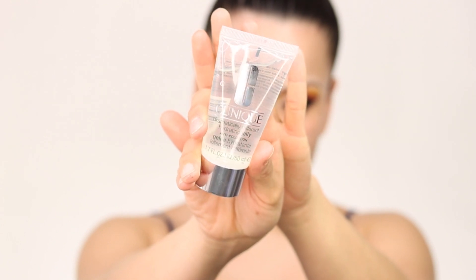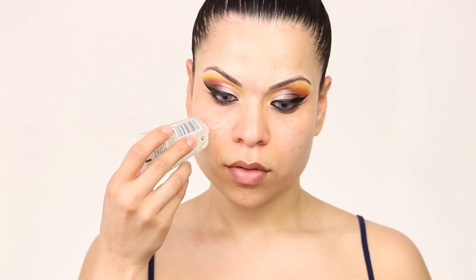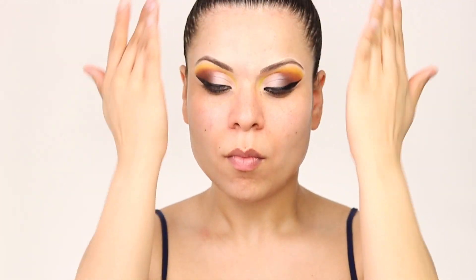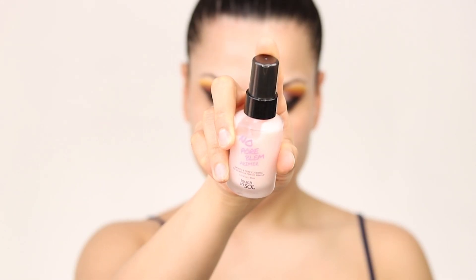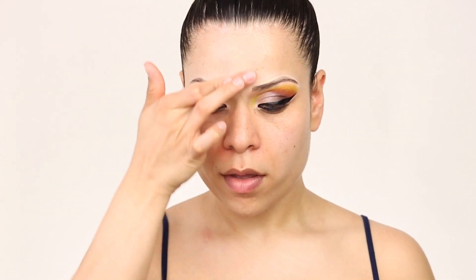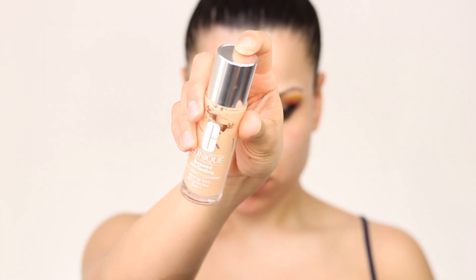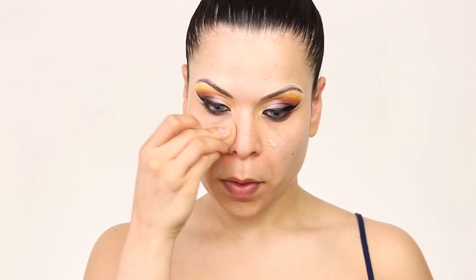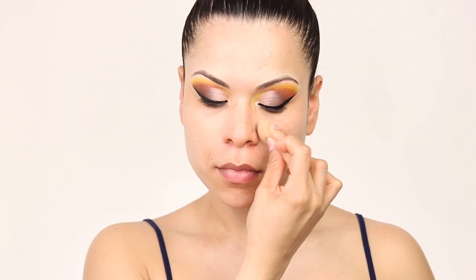Jumping back to my face, I'm going in with this Smashbox setting spray. Then I'm adding this jelly from Clinique — it's a new one that just came out and I really love the light texture. For my pores I'm using this pore eraser that I got from Boxycharm and I love it so far. I'm also putting this Clinique foundation just where my pores are to conceal them better, and then I will be adding my main foundation on top.